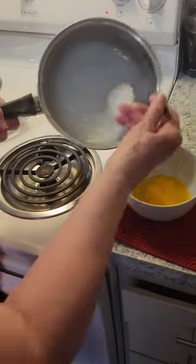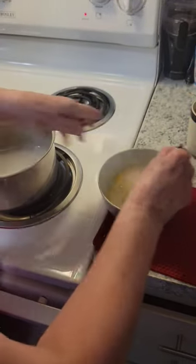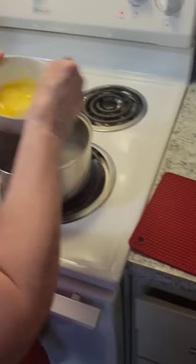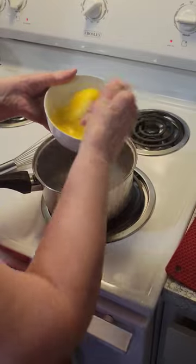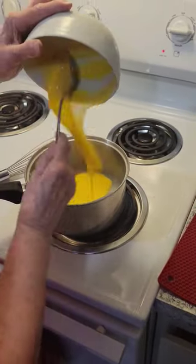So all you do is you just put in some hot pudding. Stir those egg whites up really good. Now they should be equal in heat. Pour them right in.